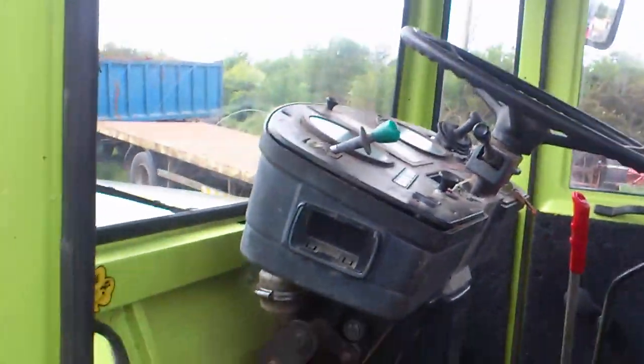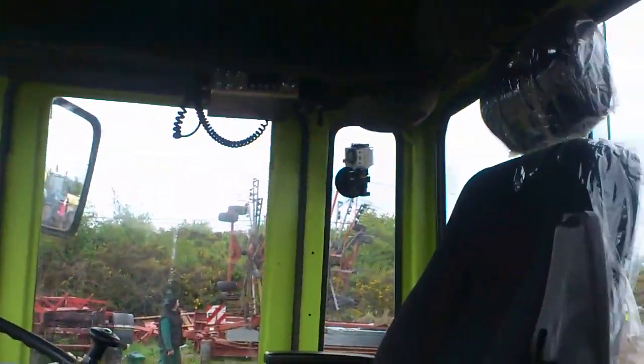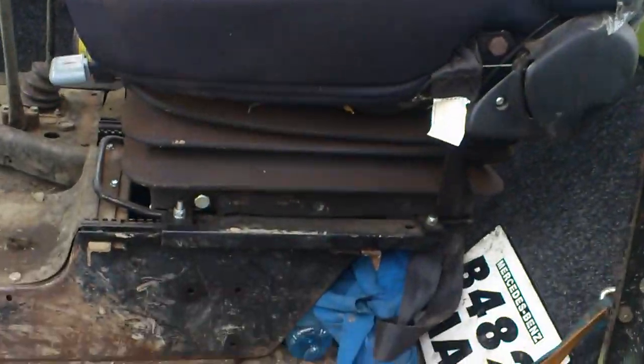Looking at the cab — this one, the cab is really done up on it. New seats and stuff, and the radio and stuff up there.